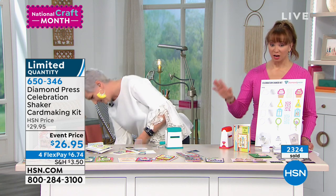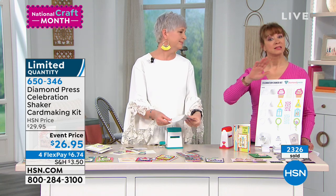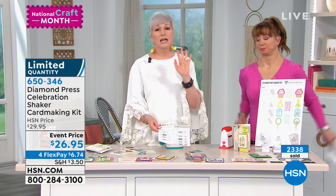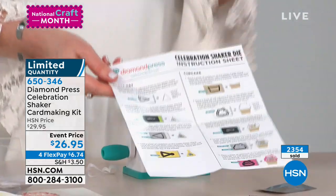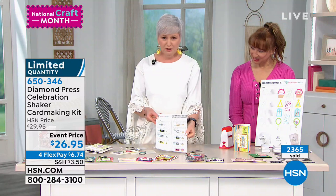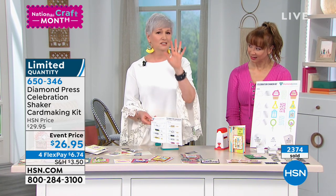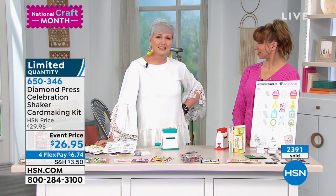My producer just gave me an update — it is last call. We're in the hundreds remaining. Remember, if you don't secure that auto-ship you don't even have the option going forward. It does not obligate you to anything — you're always in complete control. And you do get a set of instructions in each kit, a colorful, easy-to-understand set that tells you exactly what order to do everything in, including when you need the metal shim.